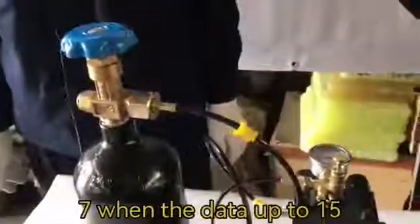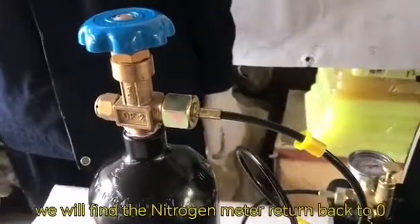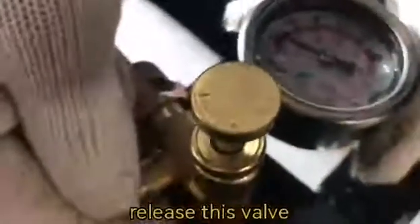Number seven. When the data is up to 15, then release the pressure relief valve. We will find the nitrogen meter return back to zero. Release this valve, then the data returns back to zero.